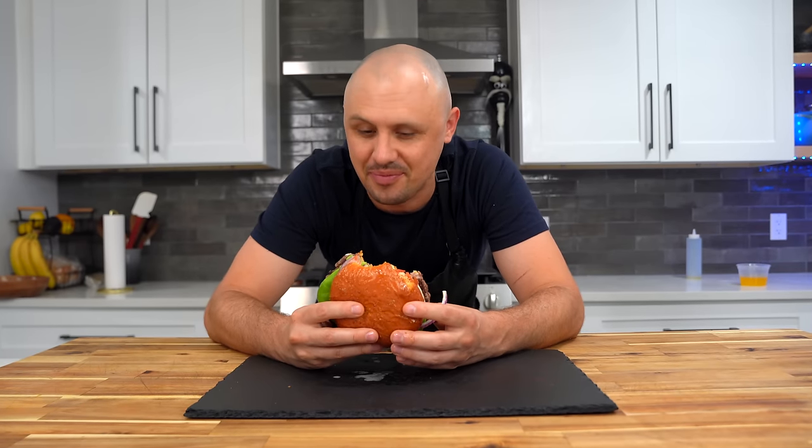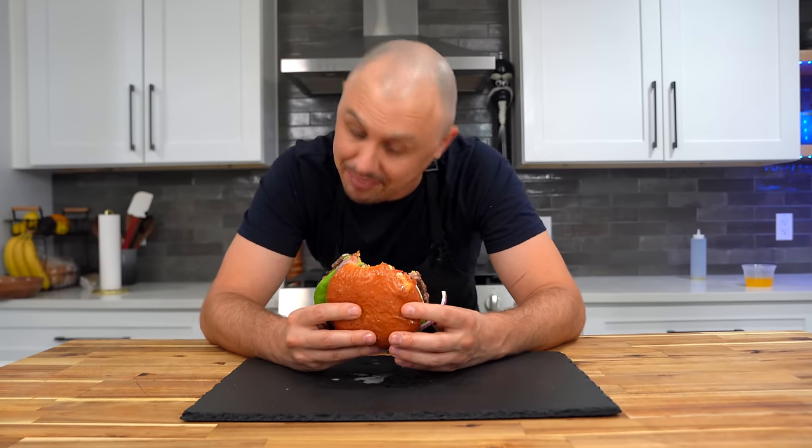I'm smiling because every component in this burger is dialed in, and after eating a few bites — it's just not a burger you're ever going to forget. You're going to want to make it again and again and again. Nothing wrong with that.